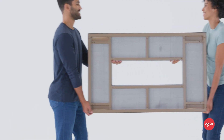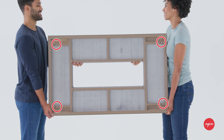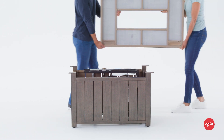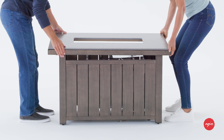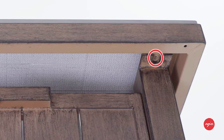The tabletop is secured to the base in four spots and these areas need to be carefully aligned when placing the top onto the base. With the help of an assistant, place the tabletop onto the base and double check that the threaded holes are lined up with the brackets on the base.